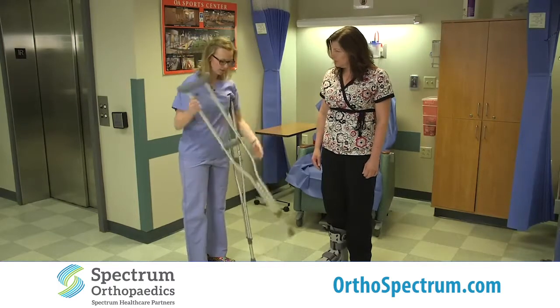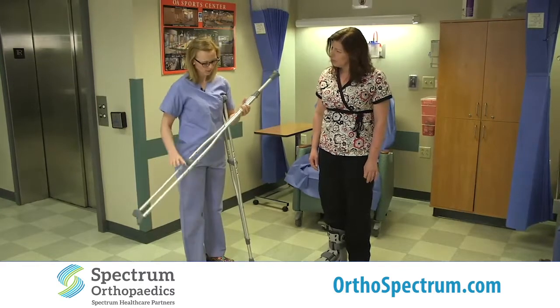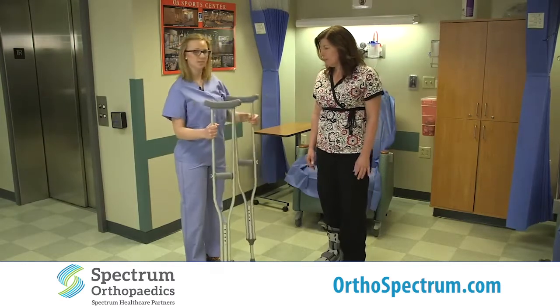Typically on the crutches it will give you a little bit of help — it says the size or the height of the person. These are at 5'6" right now, so we are going to fit these to Donna and see if the size is appropriate.